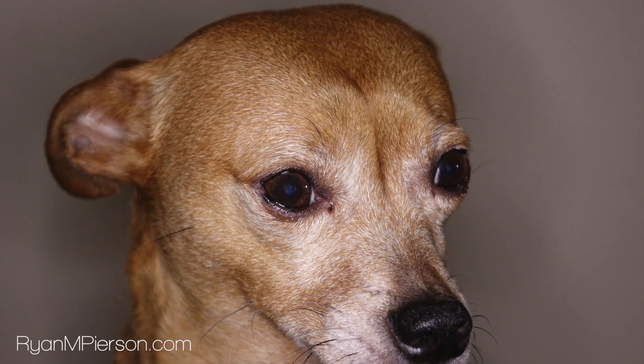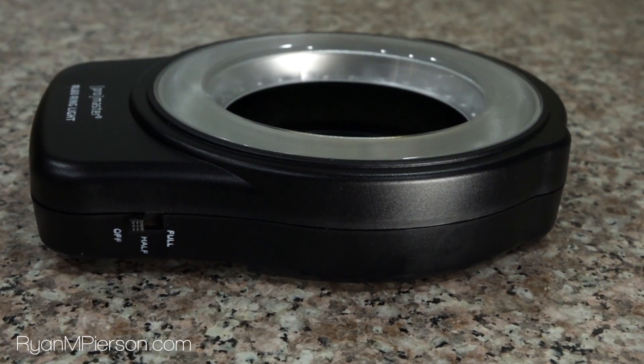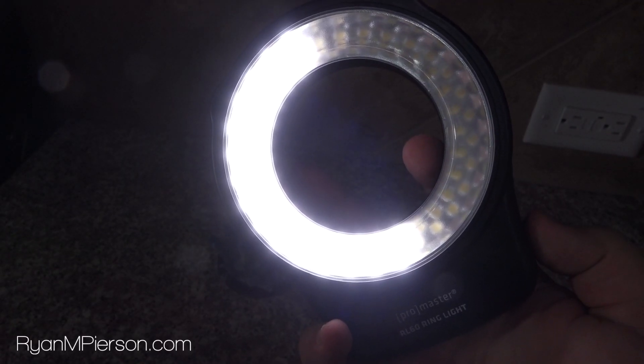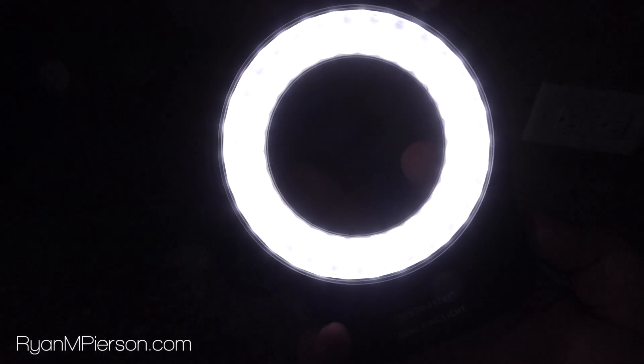If you're taking video of a single subject, such as a person up close, this light works great. The RL60 has two stages. It can be set so that half the lights are shining, which creates a pleasant shadow on the side of your subject, or full brightness, which lights your entire subject.